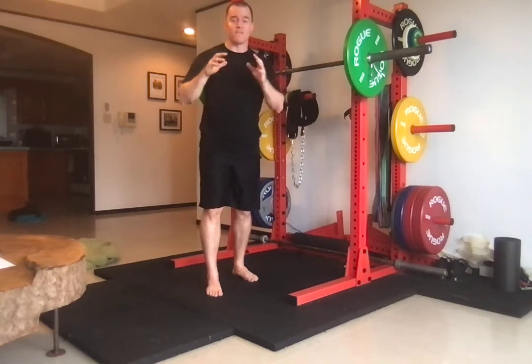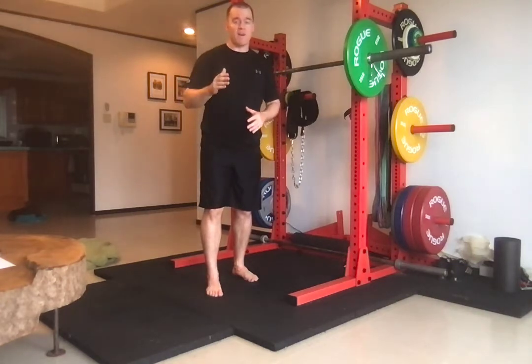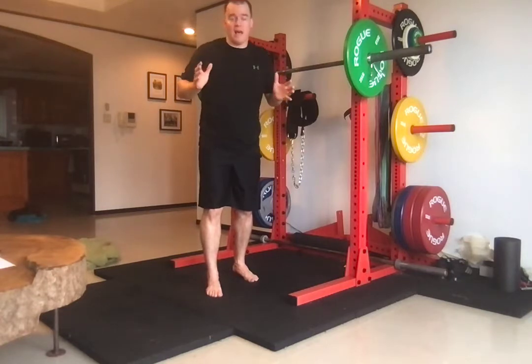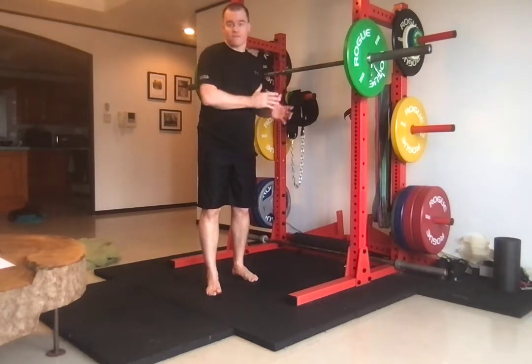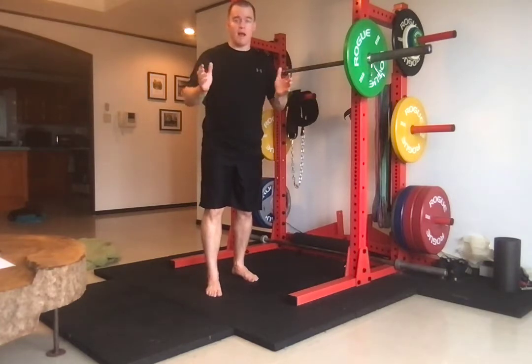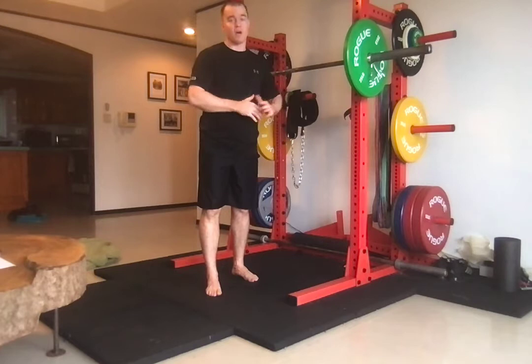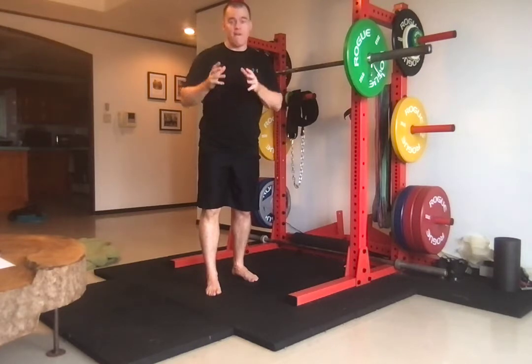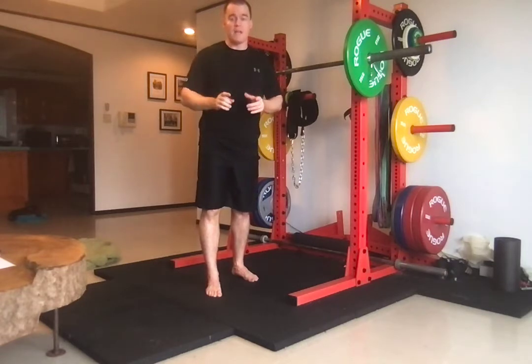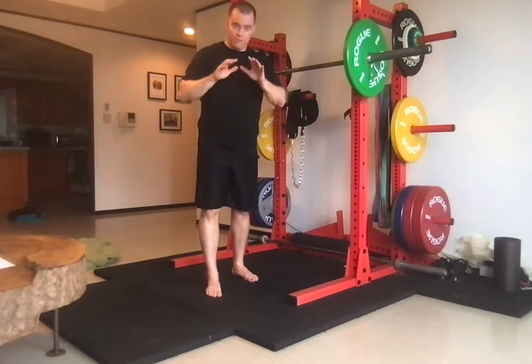This is the front squat — one of the best variations for weightlifters. Almost any weightlifter I follow does front squats and back squats in their training. I don't know any weightlifter that wouldn't do a front squat. This is a particularly important exercise, and it's very important if you're getting into weightlifting to know how to do it correctly. Let me go through this in detail.